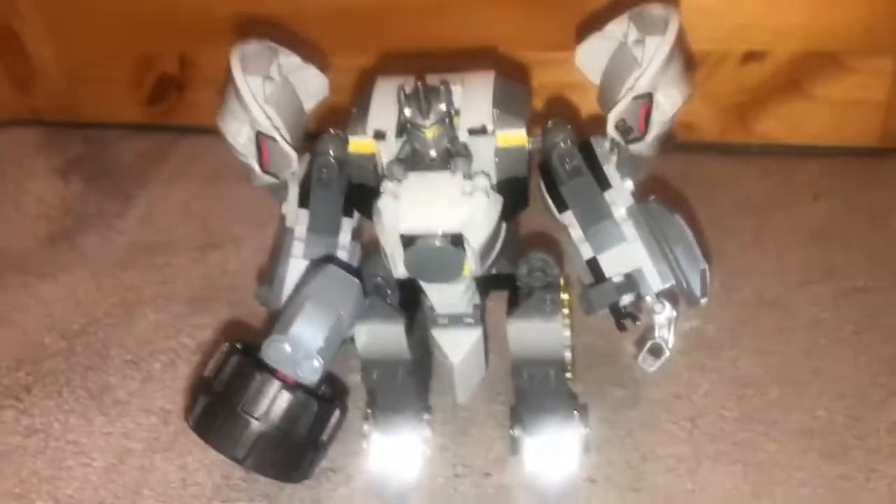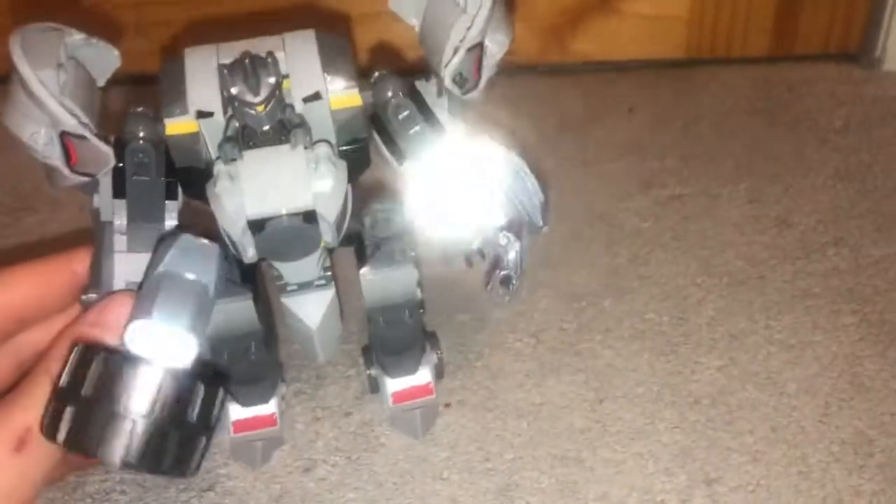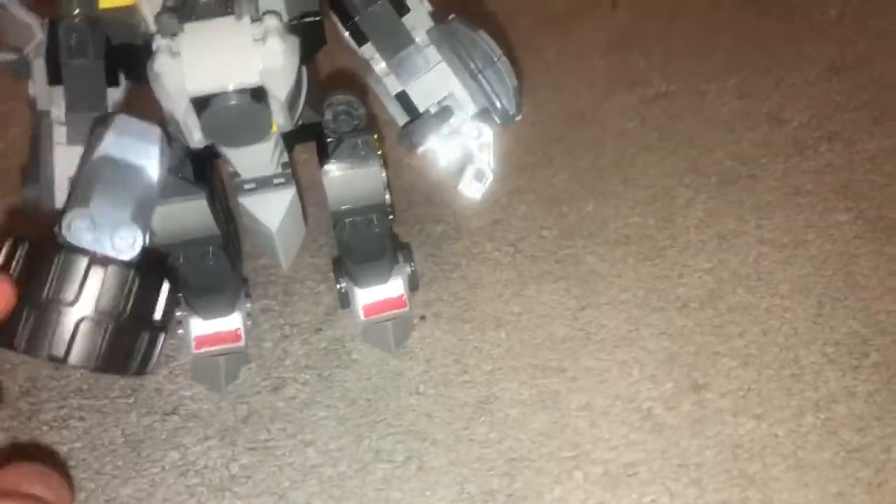This is my new Overwatch Lego figure. My mum helped me build it. It's got this tire hammer — there's this guy steering it and he's got one arm to hold the hammer and one punching arm, I think. I don't play Overwatch, I just got the Lego.